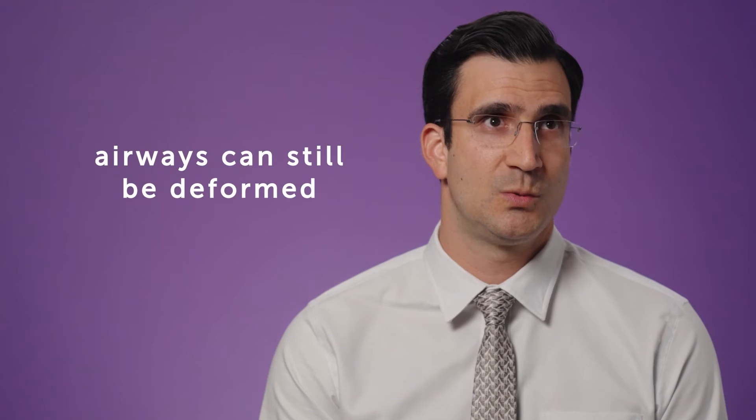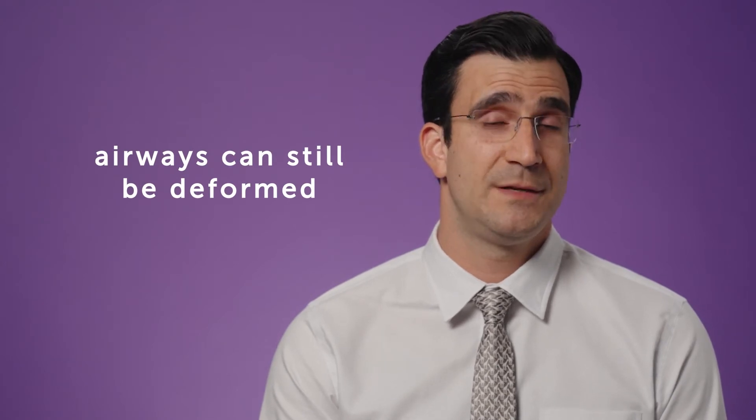Oftentimes the airway, even after you release the compression, can still be deformed and can still have malacia. We can also work on expanding the airway or supporting the airway in a way that it doesn't collapse or is not compressed.